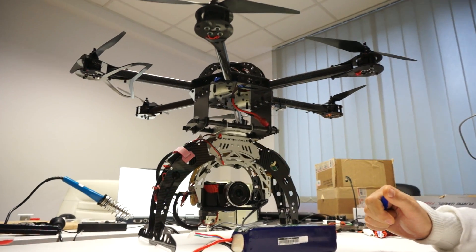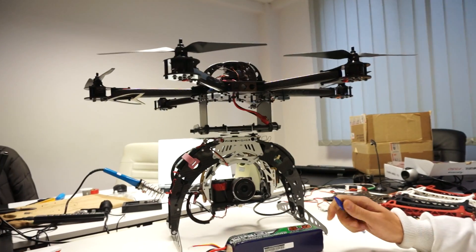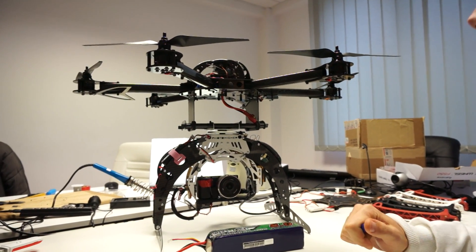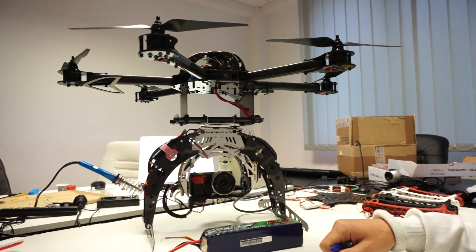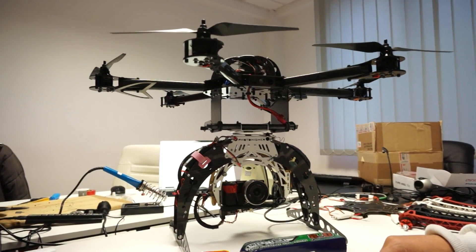We got our hands on this baby here, which is the nicest frame we have ever had our hands on. This is a really, really nicely engineered frame, and I am going to present it to you quickly.